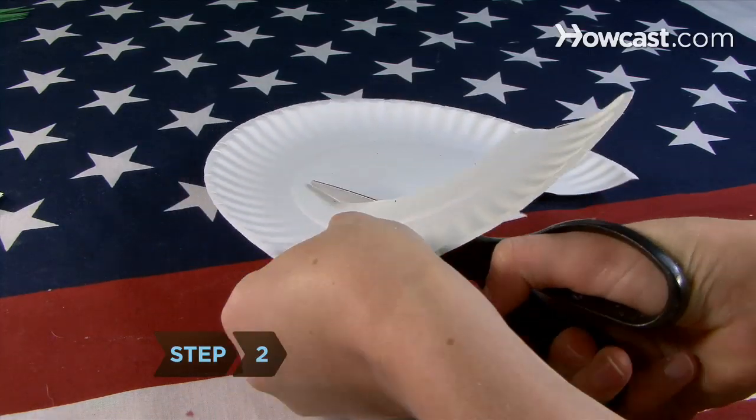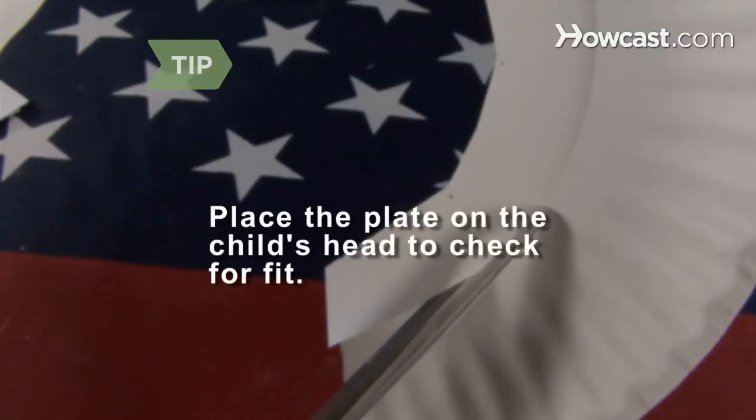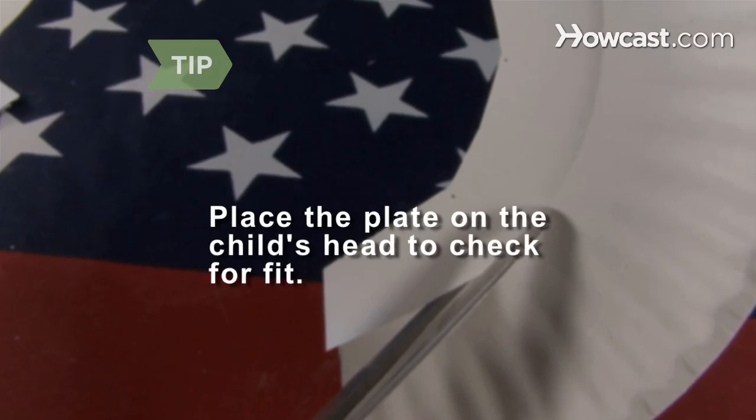Step 2. Cut out the center of the plate, leaving about a 2½-inch round band. Place the plate on the child's head to check for fit. If it is too tight, cut more from the center, leaving a smaller rim.